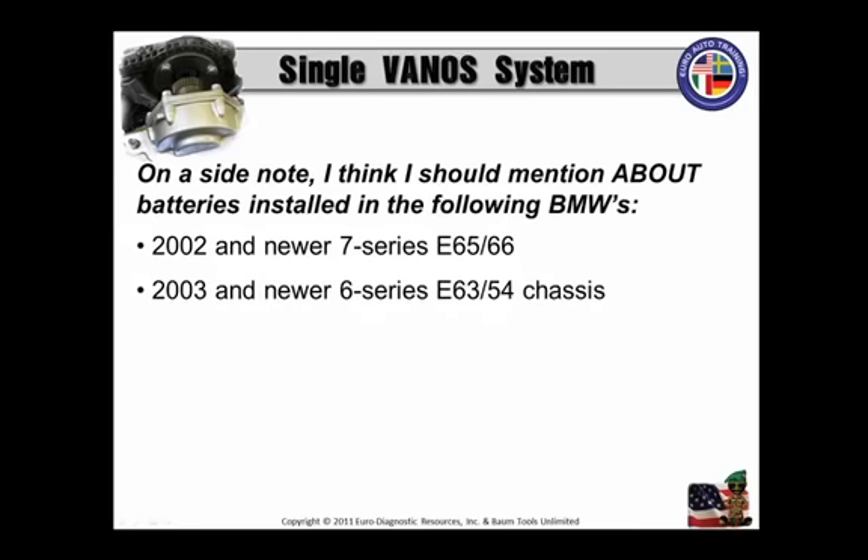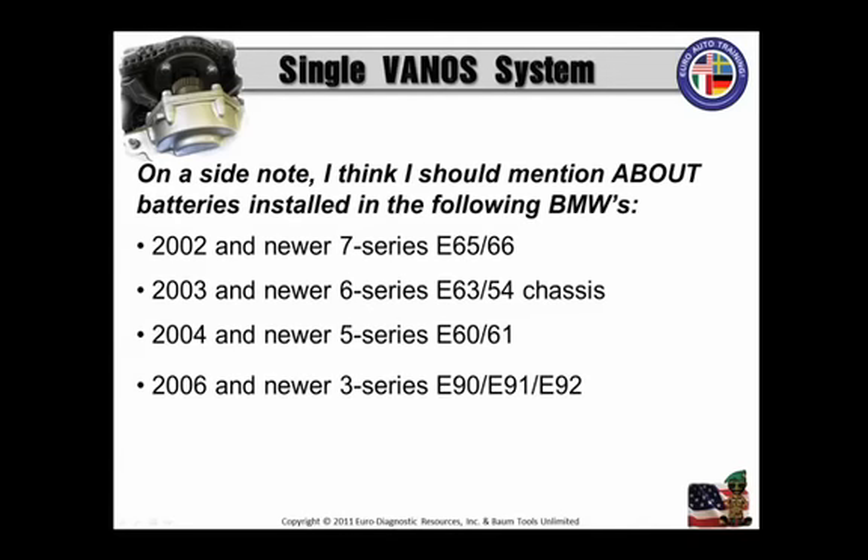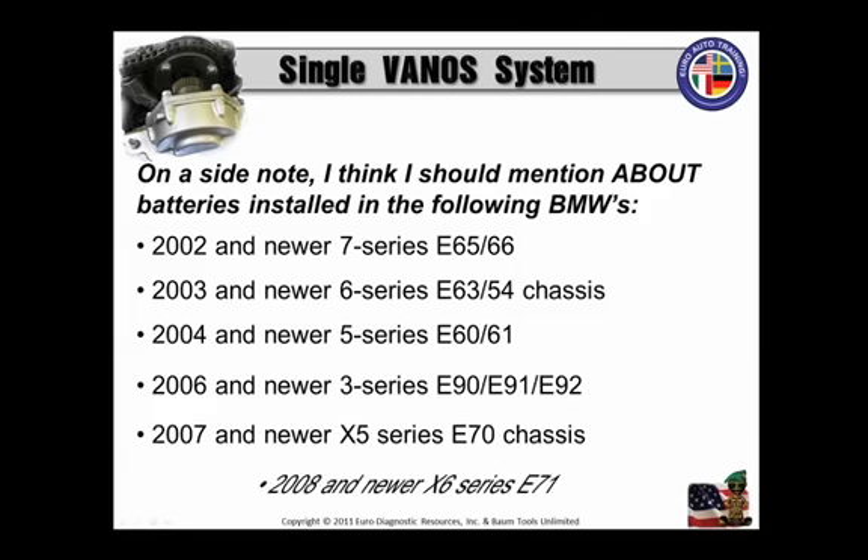2003 and newer 6 Series, E63 and E64 chassis. 2004 and newer 5 Series, E60 and 61. 2006 and newer 3 Series, E90, 91, and 92. 2007 and newer X5 Series, or E70 chassis. And then 2008 and newer X6 Series, or E71.